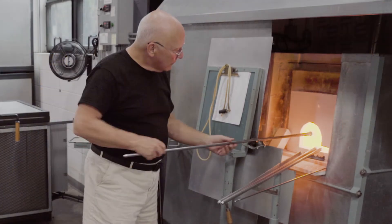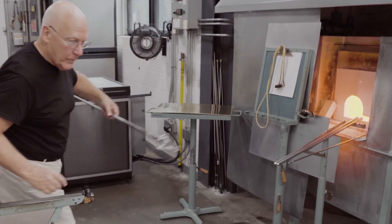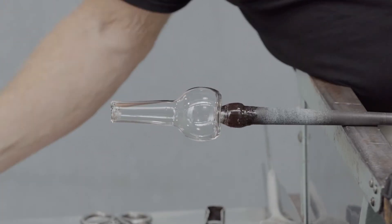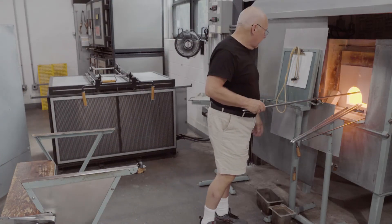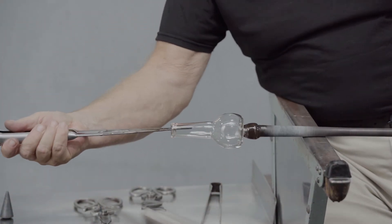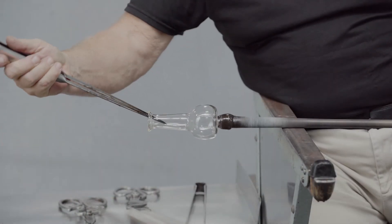After reheating the edge, a conical tool is used to push the edge inward, beginning the folded lip. After a little more reheating, the jacks are used to give the rim its final shape and to give the tubular neck its characteristic profile.